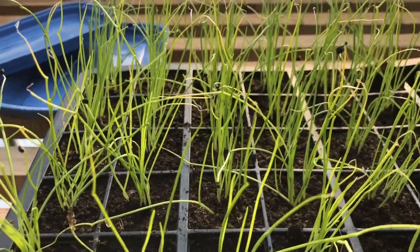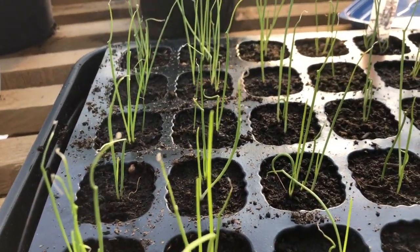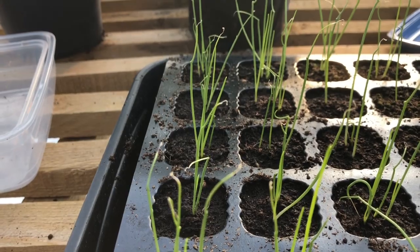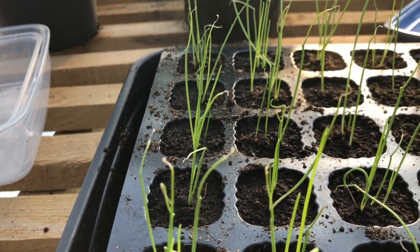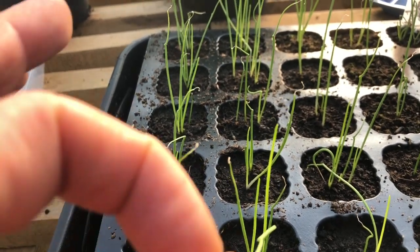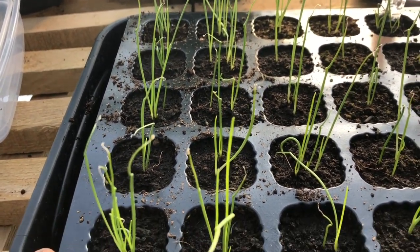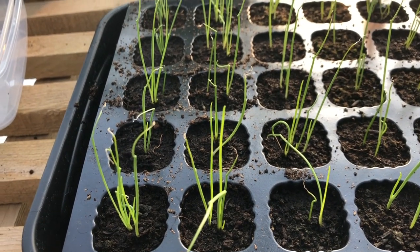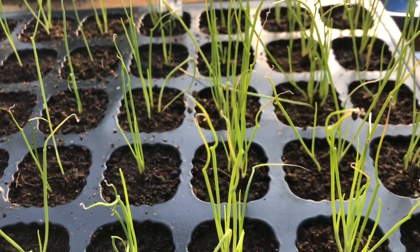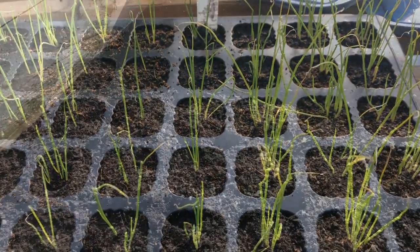Then I'll sow some more in February. What you can also do — and this is another tray of Sturon — is sow them at much lower density, so only two or three seeds in each module cell. Those you can use as an overwintering main crop or early onion that you leave to bulb up. I tend to harvest these around May time, when they're about an inch in size, which is perfect when stored onions aren't such great quality.